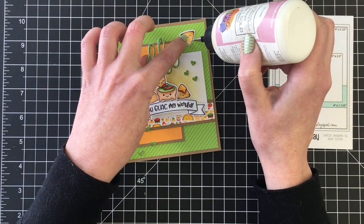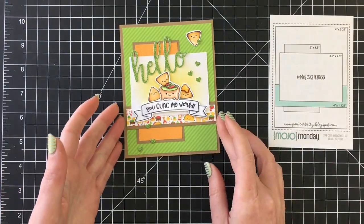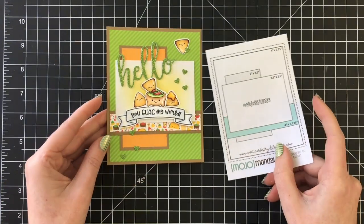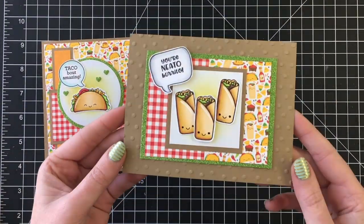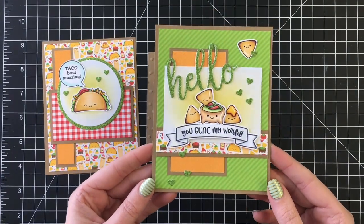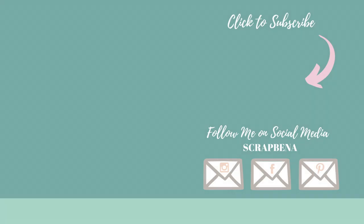I think this card is kind of busy — not my favorite, but it was a super fun challenge, something a little bit outside of my comfort zone. I had a lot of fun making it. Thank you so much for watching. Let me know which of the three cards was your favorite. I'll see you really soon in the next video, and if you play along with this challenge, don't forget to tag me so I can see. Have a great day, everyone. Bye.